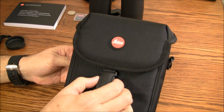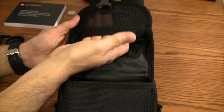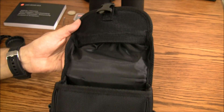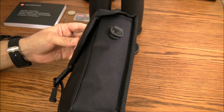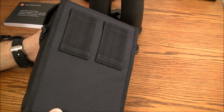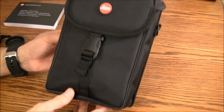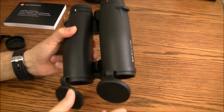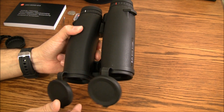This is the case it came with — a padded case. It has a little slot for batteries and extra micro SD cards. It has D-rings on the sides for the strap, a loop in the back, and a belt loop. The binoculars do get stuck in there if you have the eye covers on — they get caught up and are very difficult to extract.